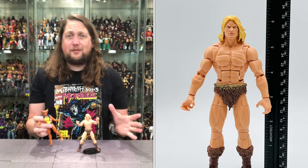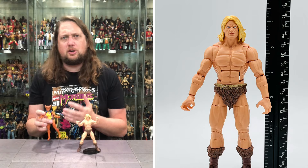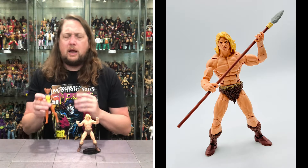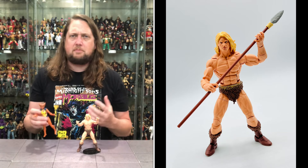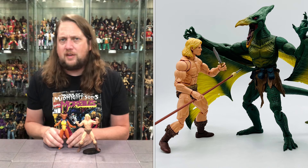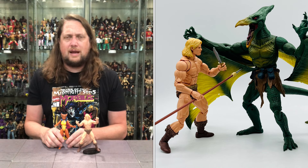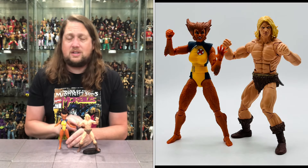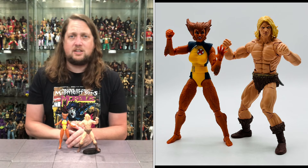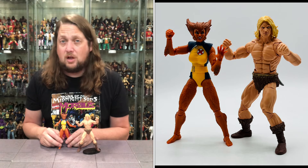Two must-have figures here for me today. I've been wanting Ka-Zar in the collection for quite some time, and Wolfsbane will go great on my X-Factor shelf - that's always a plus. So two must-haves, if you ask me. The rest of the wave we'll see what ends up happening - we'll be unboxing those as well, so make sure you subscribe. These are two of the ones I was looking forward to possibly the most. We'll see how it ranks once we get everybody out of the package. There it is - Wolfsbane and Ka-Zar. What are your thoughts? Pickups? Passes? Let me know in the comments down below.